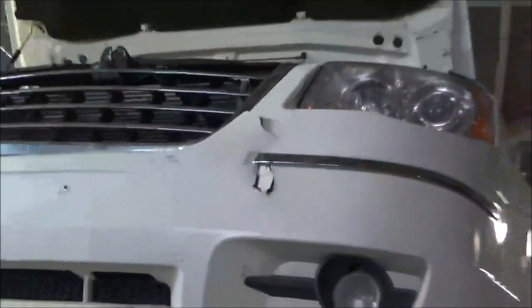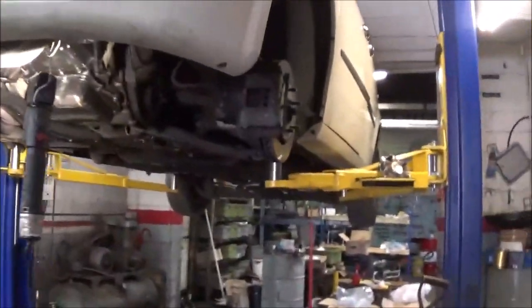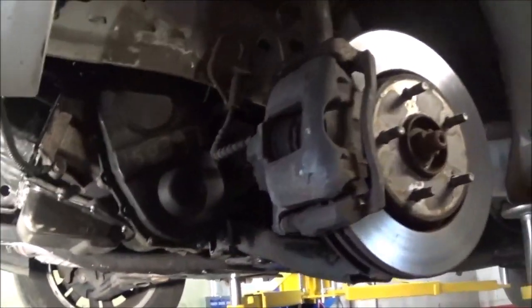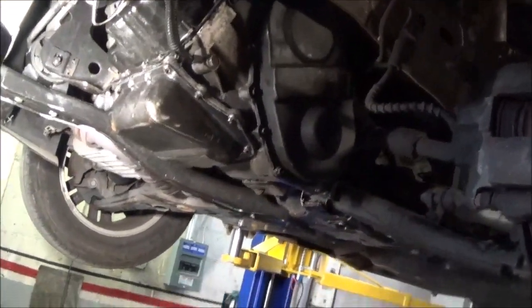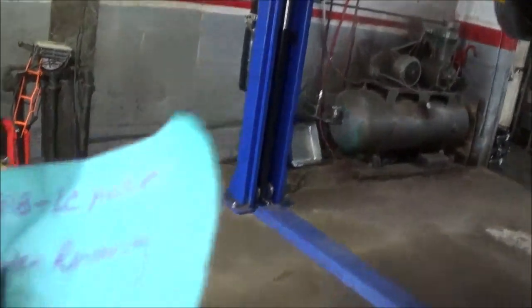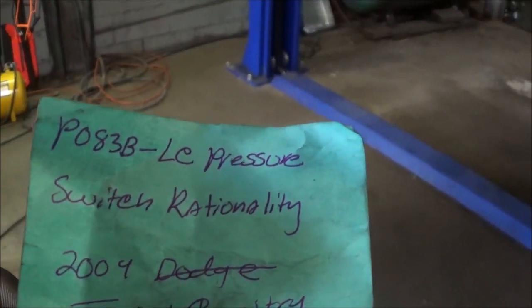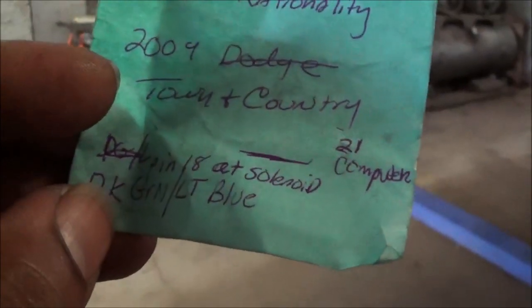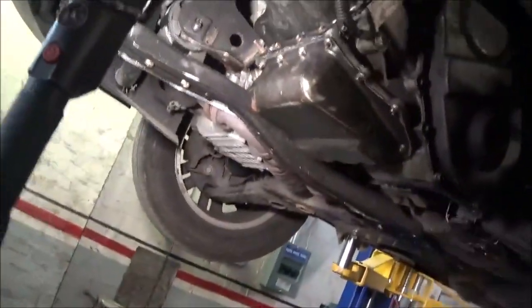Back again with this 2009 Dodge Chrysler Town & Country. I had to take the tire off again because even though it had a code for the 2-4 solenoid circuit, after test driving it went into fail-safe mode and had another problem — another code, P083B, Low Clutch Pressure Switch Rationality. So now I had to check this thing out again.